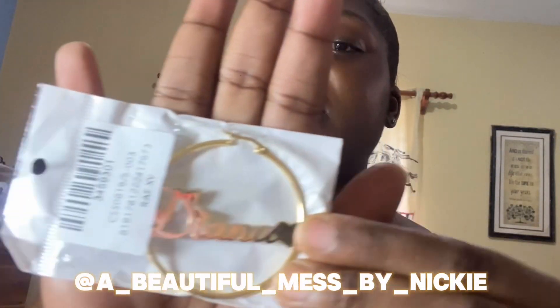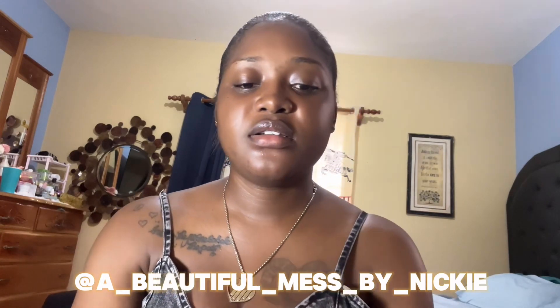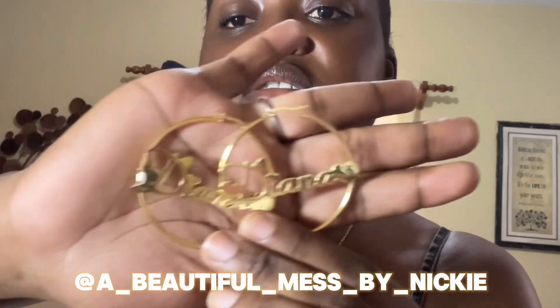Okay, opening the customer order package now — I'm excited! Oh, this is cute! It's stainless steel hoop earrings — you can get these on my page and put in your order. I think these are 30mm and they say 'Diana' on them. Really pretty! Let me open it and give you a better look.